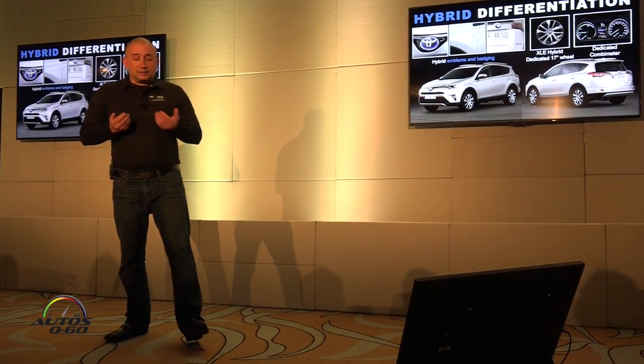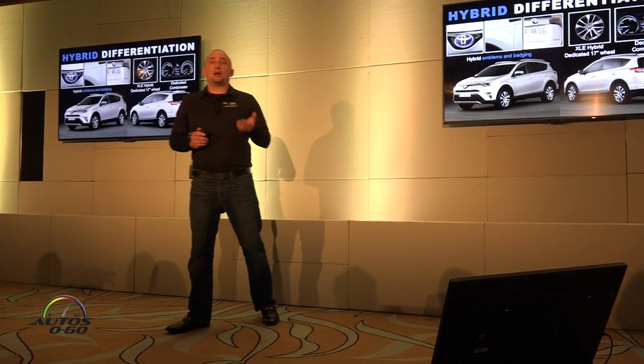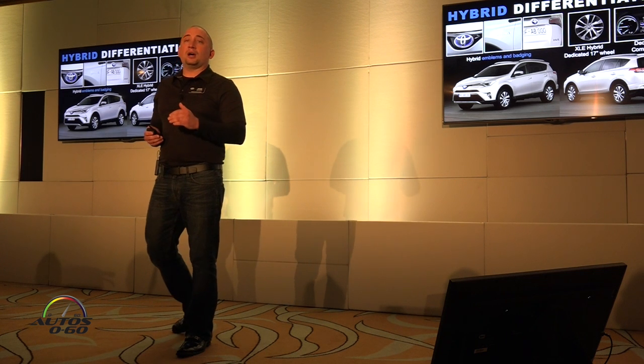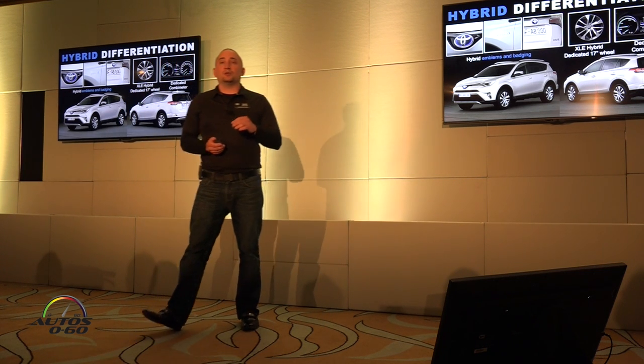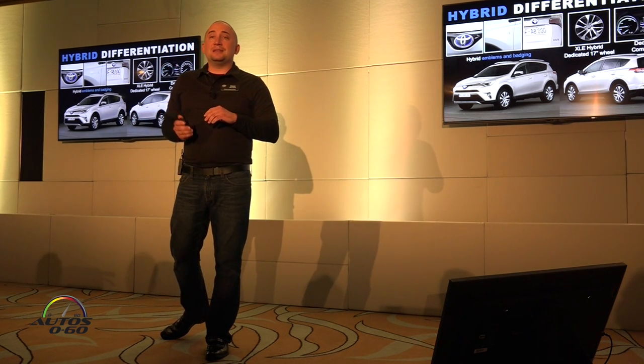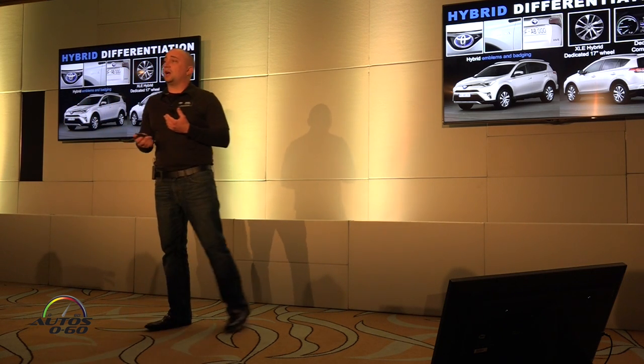For hybrid, really quickly, this is not just a RAV4 eco green hybrid that's going to stand out as clearly a hybrid. This is a RAV4, but it's also a hybrid. Its unique styling cues are very subtle — emblems and badging on the sides, front and back, that are a little bit different. The XLE version will have its own unique rim, which will kind of stand out as a hybrid.